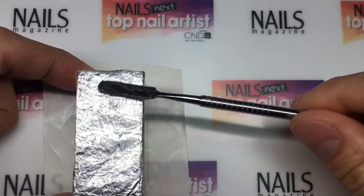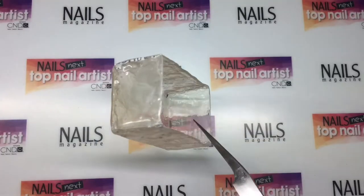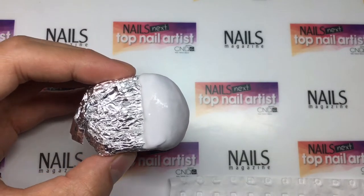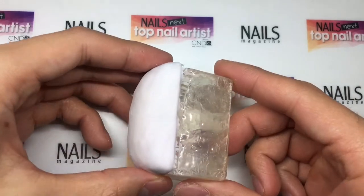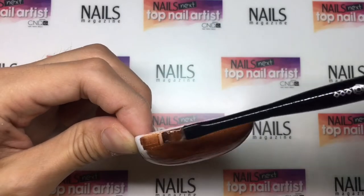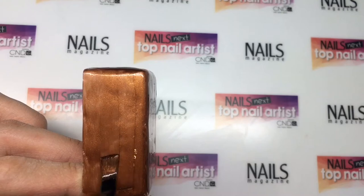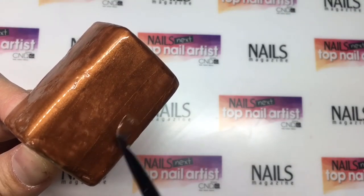I began by creating the treasure chest to showcase the items that I treasure the most. I used a mixture of gel and acrylic to create the base and the top of my treasure chest. Once I'm happy with the shape, I then file for a smooth finish, then cover the treasure chest with brown metallic gel polish and cure in between.